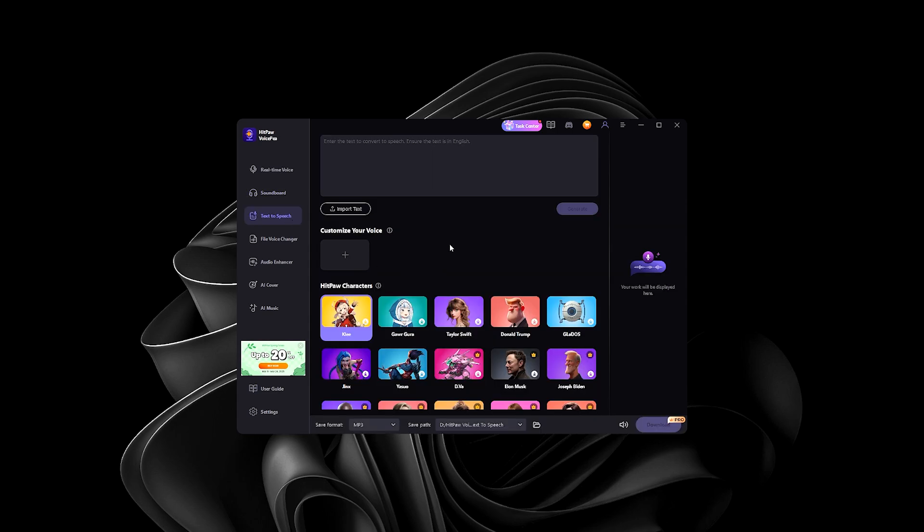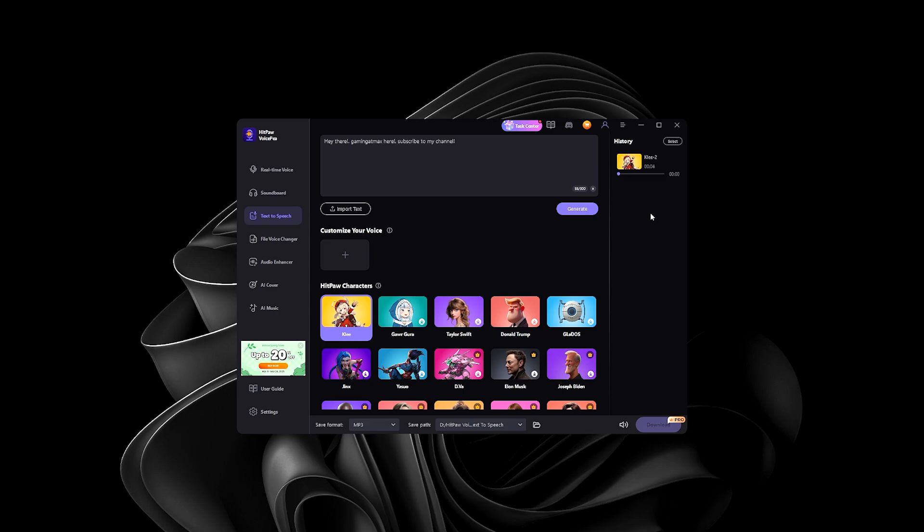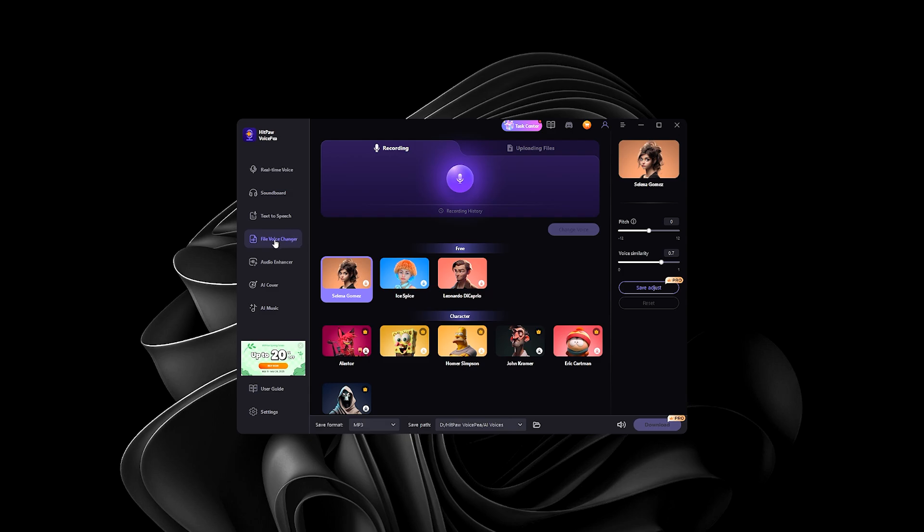Down here we have Text to Speech, which is very useful especially if you don't have a microphone — you can use this to generate voiceover. I'm going to create a prompt: 'Hey there, Gaming at Max here.' Let's generate and see how good it is. That took about three to five seconds — 'Gaming at Max here, subscribe to my channel.' That definitely sounded like a real voice — not bad.